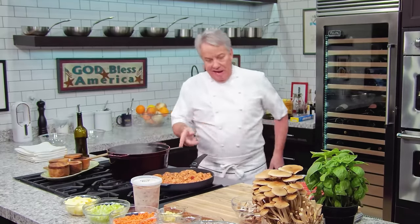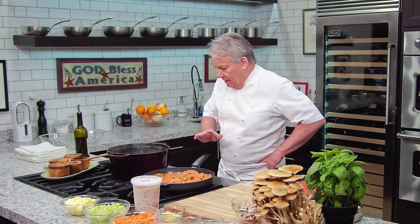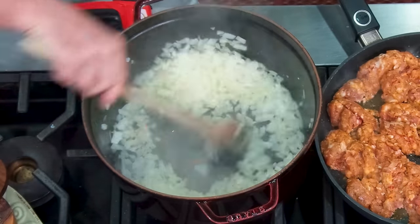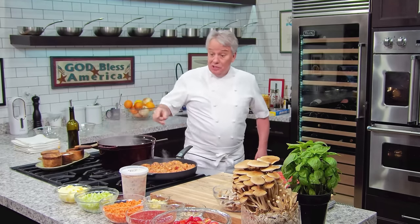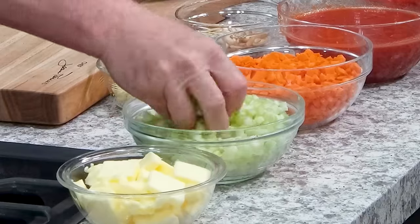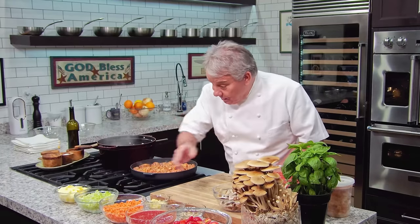Turn the heat on high — it works better. I've got the carrots, celery — about four or five big stalks that I cut into little dice. You've got to cut them in little dice, otherwise they don't cook properly. I also got tomato puree for consistency, some cherry tomatoes, and fresh thyme.